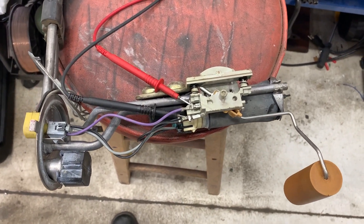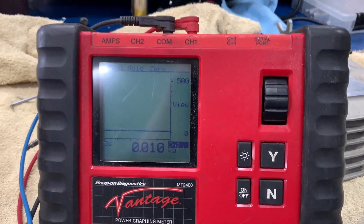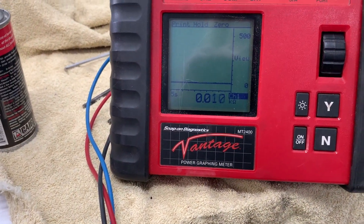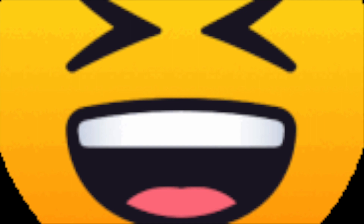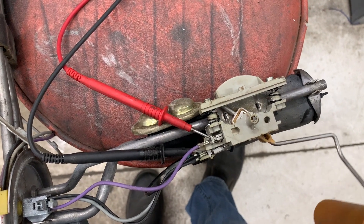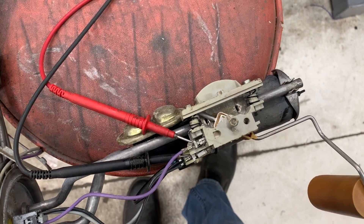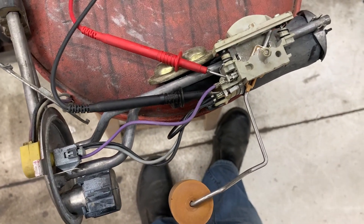With the fuel level sender here — there it is in all its glory. I've got that wired up across my graphing multimeter. I realize that a significant majority of you will not have a graphing multimeter. Anyway, this should read in theory — in a perfect world, but we know we don't live in a perfect world — from zero to 90 ohms. Zero is empty and 90 is full.